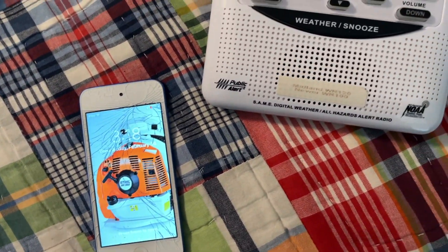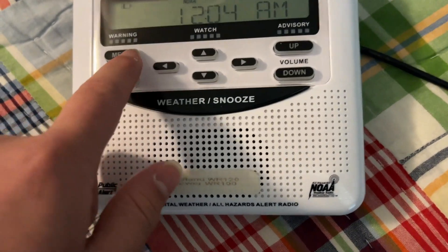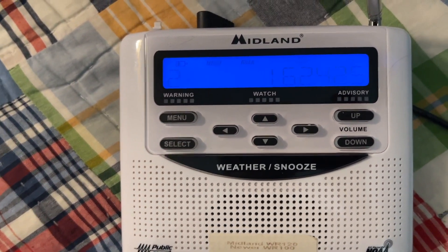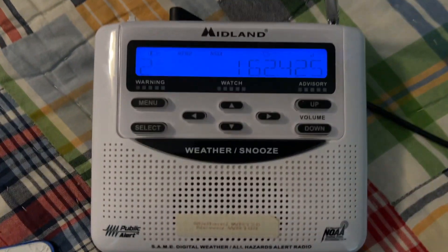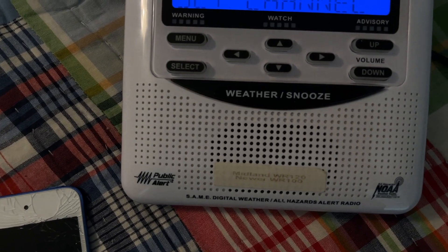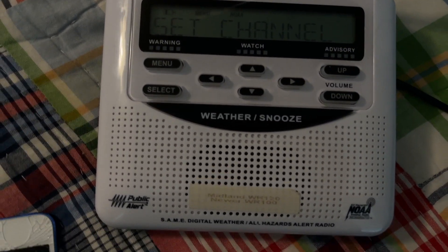Now you're gonna put your weather radio onto channel 2. You're gonna change the channel to channel 2, or 162.425 megahertz.